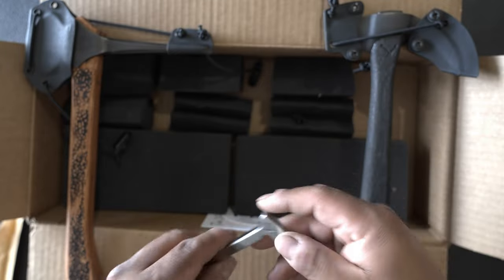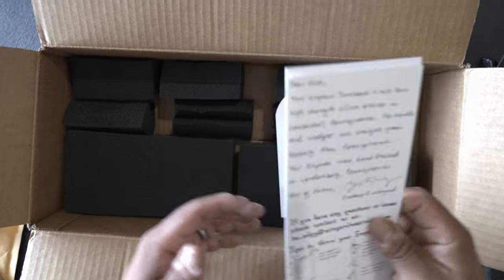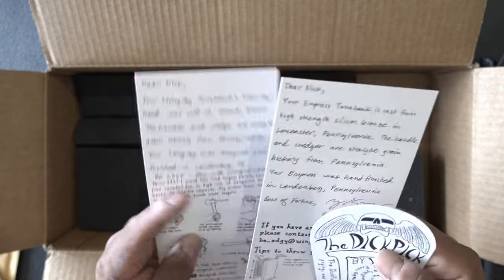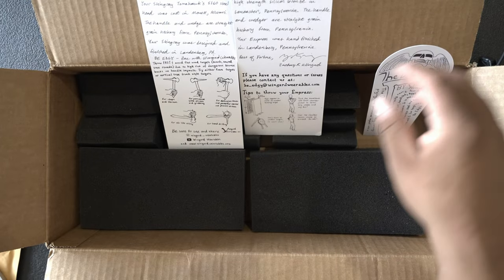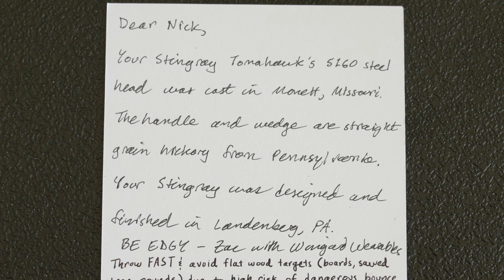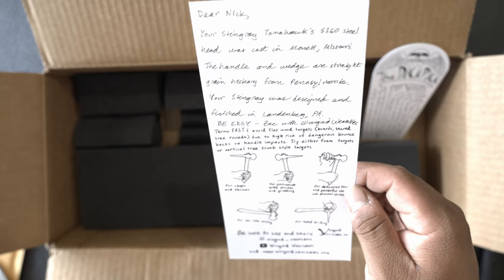This is a first impressions and an unboxing — just wanted to share with you guys the amazing talent out there. He handwrites all of the notes that come with the tools. Dear Nick, your Stingray Tomahawk. Tomahawk's 5160 steel. Head was cast in Monette, Missouri. The handle and wedge are straight grain hickory from Pennsylvania. Your Stingray was designed and finished in Landenburg, Pennsylvania. Be Edgy! Zach with Wingard Wearables.